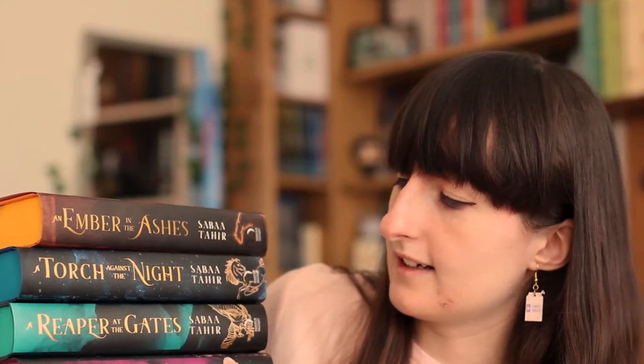So this is a four book set with Ember in the Ashes, Torch Against the Night, Reaper at the Gates, and The Sky Beyond the Storm. I'm just going to take you through and show you the covers.